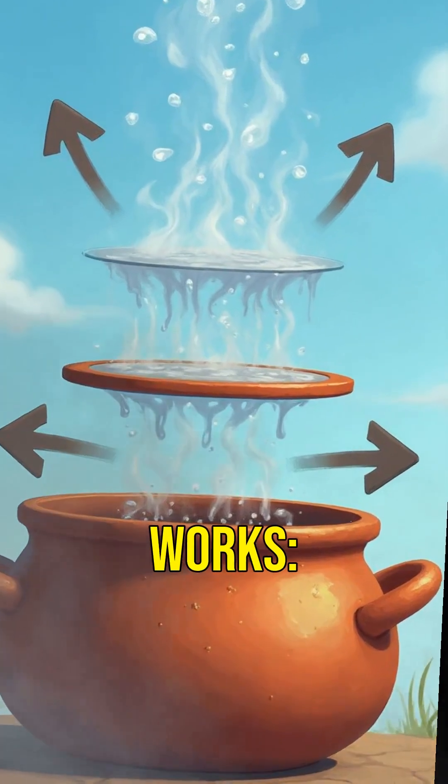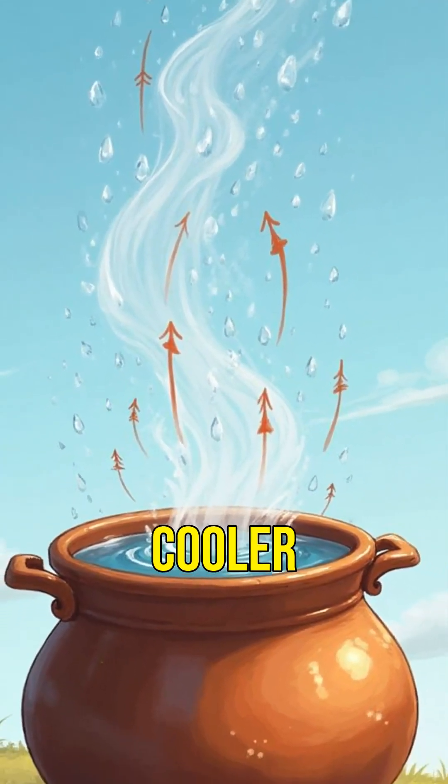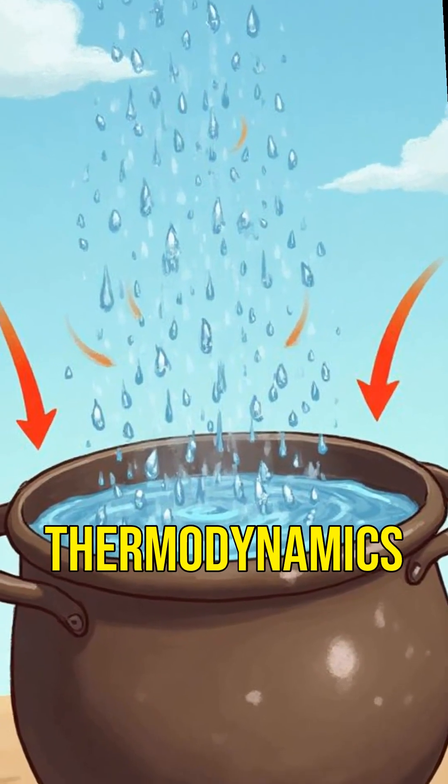Here's how it works. Water evaporates from the outer pot, taking heat with it, making the inner pot cooler than the air outside. Like desert sorcery, only it's thermodynamics.